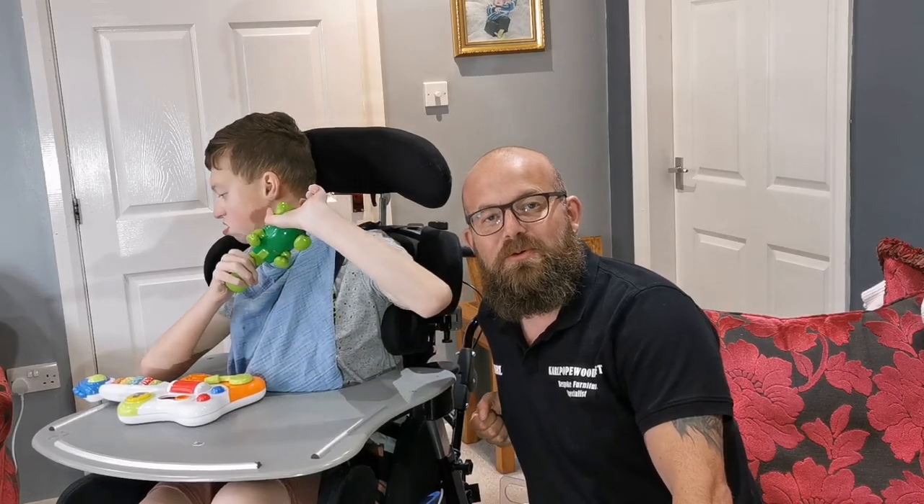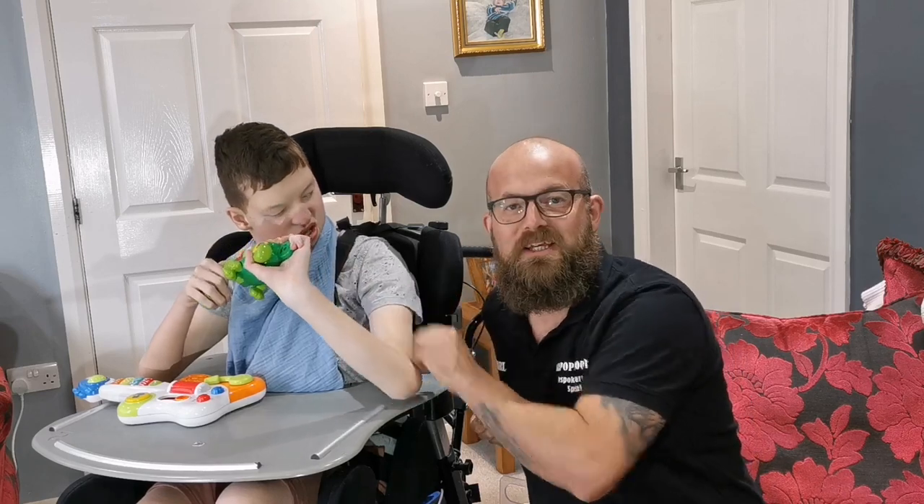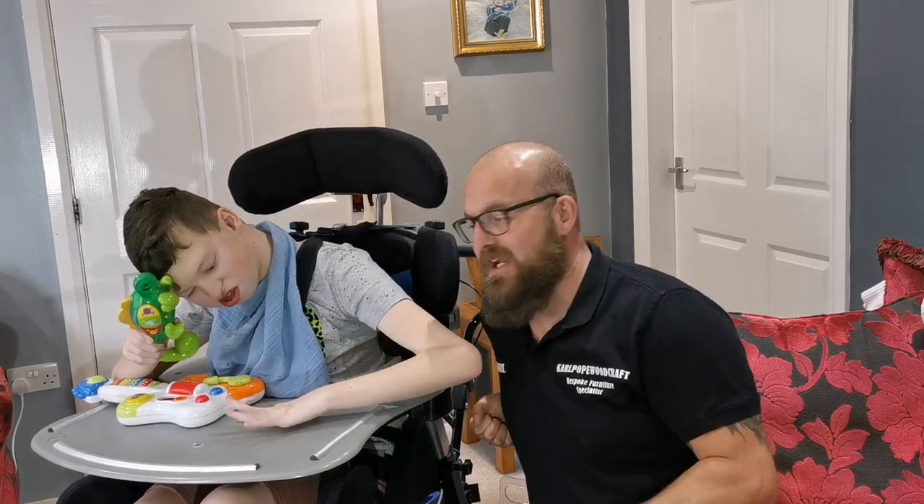Hi guys, I'm Cal and this is Cal Paul Woodcraft. If you can hear any funny noises in the background, that'll be Alfie. He's sat here in the living room with me while I'm doing my intro and we'll get on with the intro now.